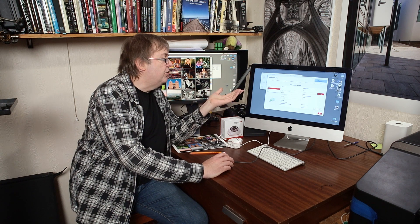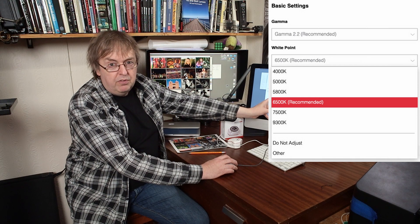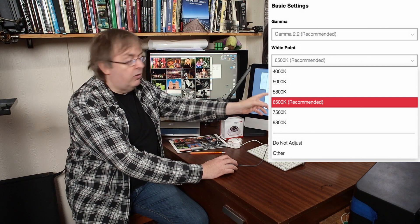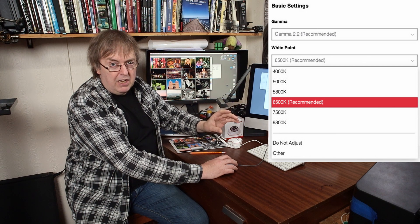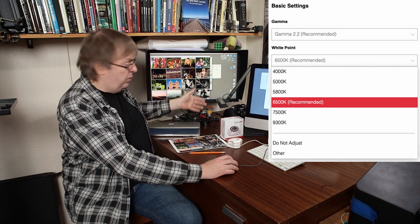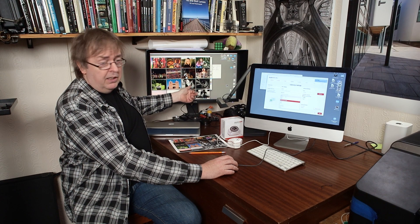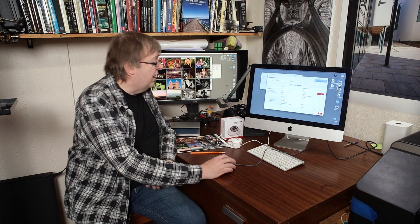I can see the before and after difference between the uncalibrated and calibrated state at 6500K — quite a distinct difference. Now I've got options: I can do a calibration check or a full calibration, which is what I'm going to do. I've got gamma 2.2 and white point — it says 6500K recommended — but we don't want 6500K. This one here has an option of 4000K, and I've not seen 4000K on other monitor calibration software apart from hardware calibration software. So I'm going to select 4000K.